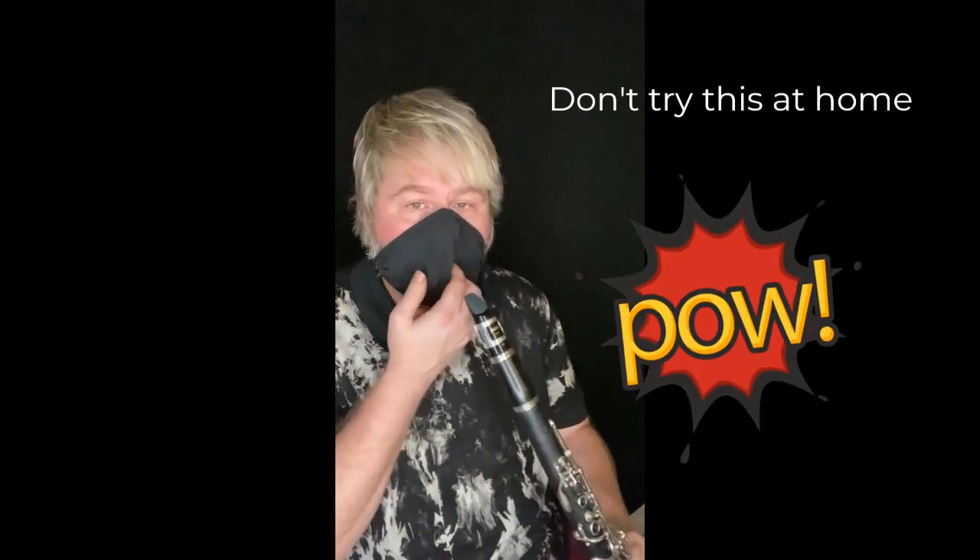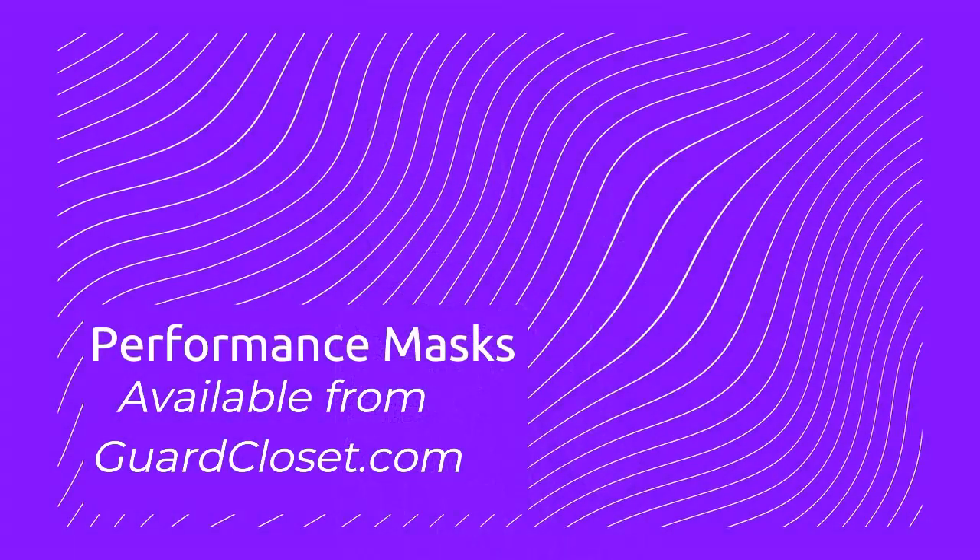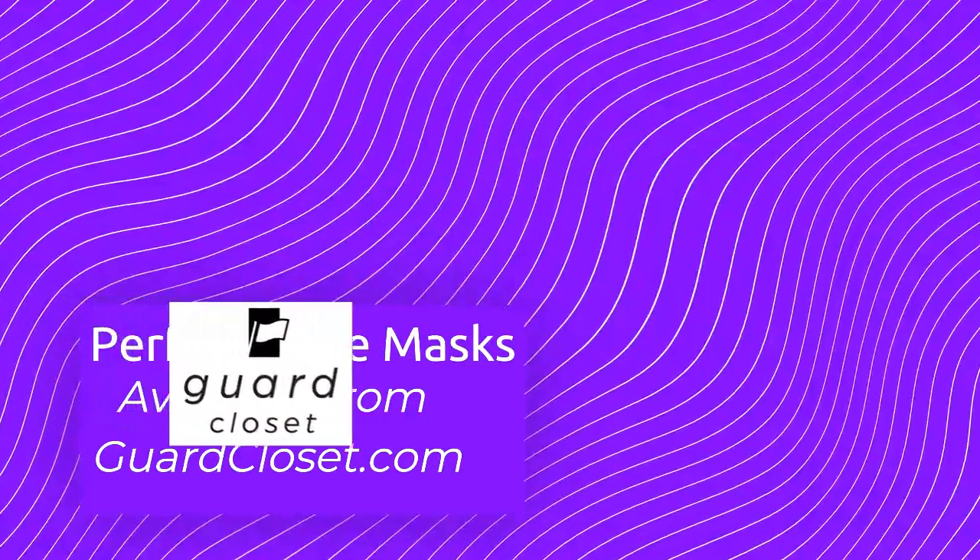I'll show you — just pull your mask back up and you can go really quick. Look, I can just hit my mask — oh, ow, nope! No chipping, everything's safe, everything's secure. You guys have fun, play lots of music, and be safe out there.